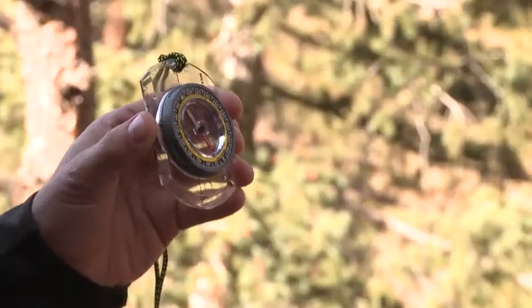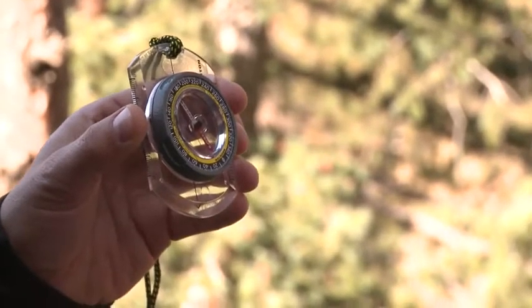The TruArc 3 is an entry-level compass for basic orienteering and mapping needs. It's compact and durable so you can take it anywhere.